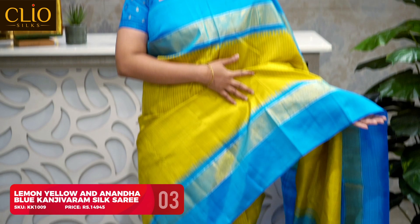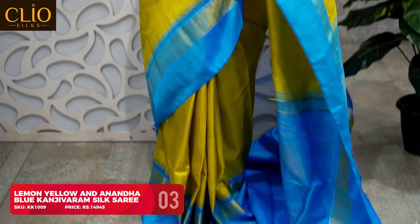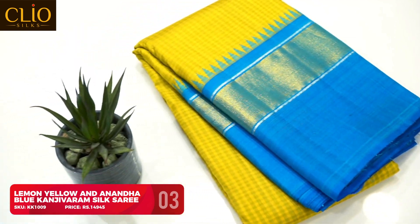This contrast border saree has a very charming color combination — a shade of lime green with very mild yellow, and podi kattam checks all over the body. The contrast border is an ananda blue Korvai woven border. The pallu has a vairawusi woven temple zari contrast Korvai pallu. This overall color combination gives a very subtle but vibrant effect. For this saree I wore a Banaras brocade blouse in ananda blue, but you can also do embroidery in lime green or mild yellow — it looks really nice.